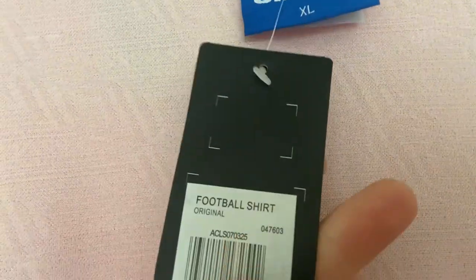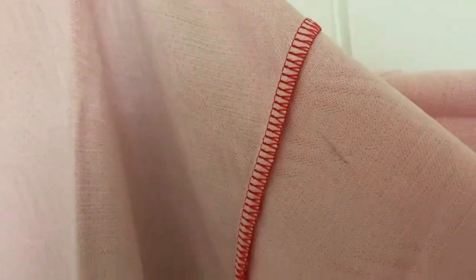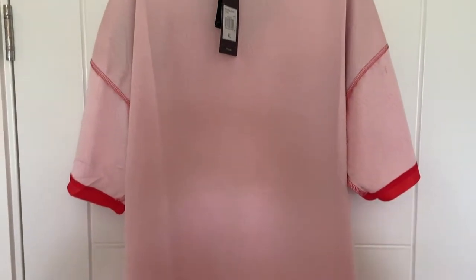The tag just says 'for all shirts' on it, not 'jersey' — that's interesting. The stitching continues to be okay on the arms, no worries with that. Jumping down to the bottom again to look at the final part of the hemline — it looks good. I can make my hand out a little bit more from this side. That's your full overview.